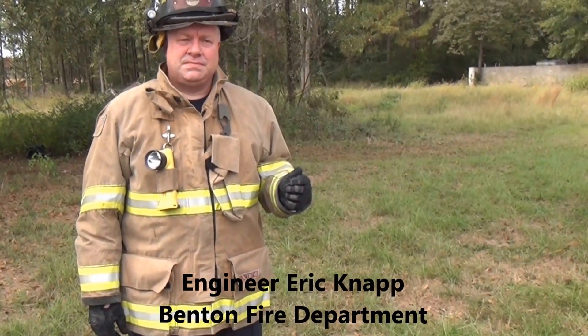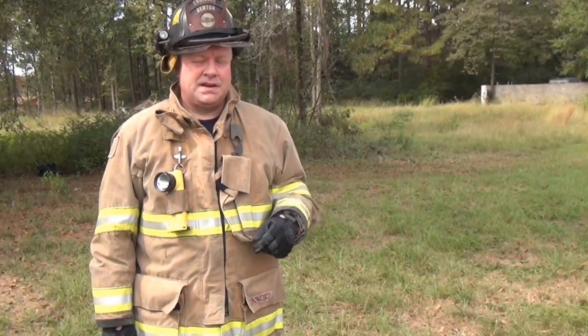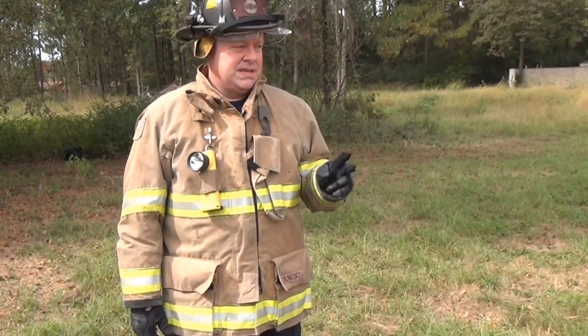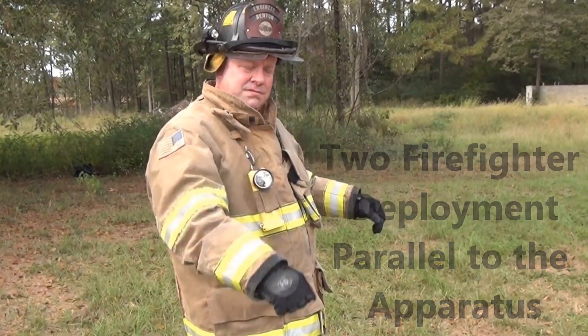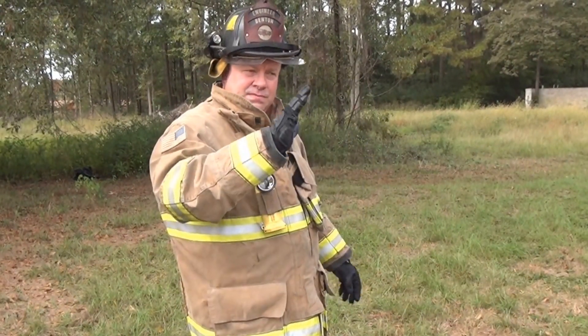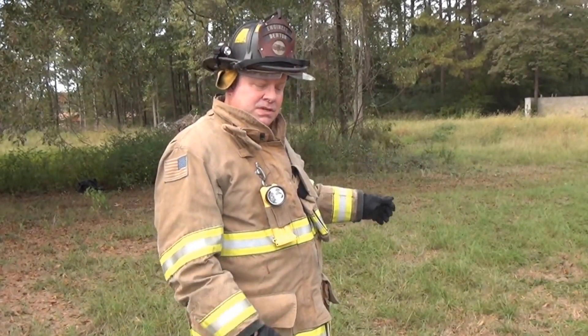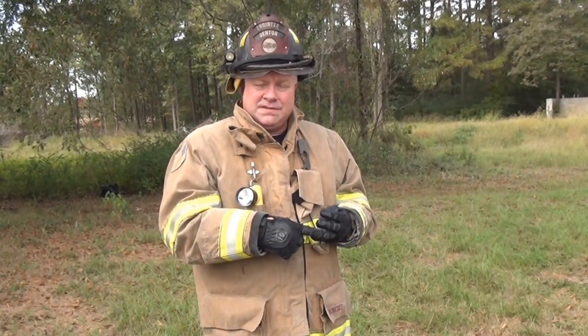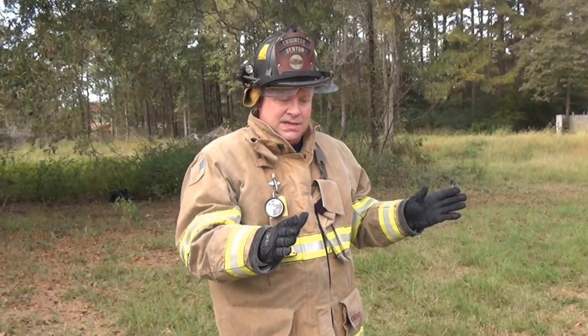Engineer Knapp with the fire department. We're going to show you how to deploy the 200-foot, inch and three-quarter, triple. Firefighter Ty Foreman and Firefighter Andy Forga will assist. This is a two-person hose deployment — we're going to come out and go opposite ends of the engine. One firefighter will have the nozzle, the other will have the flake. When the hose is all out of the bed, the firefighter with the nozzle will proceed back to the first coupling and on to the entry point. The other firefighter will separate the flake and return to his duties. This allows the company officer to do his scene size-up, 360, or gather information from the homeowner or bystanders. We're going to show you how to deploy this hose efficiently with minimal kinks.